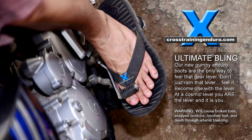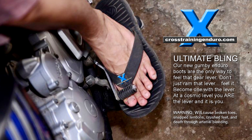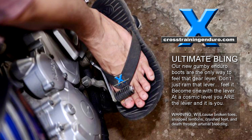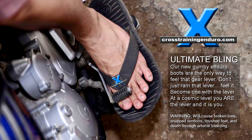Our new Gumby enduro boots — don't just ram that lever. Feel it. Become one with the lever. At a cosmic level, you are the lever, and it is you. Warranting whirlpools, broken toes, snap tandems, crush feed, and death through arterial bleeding.